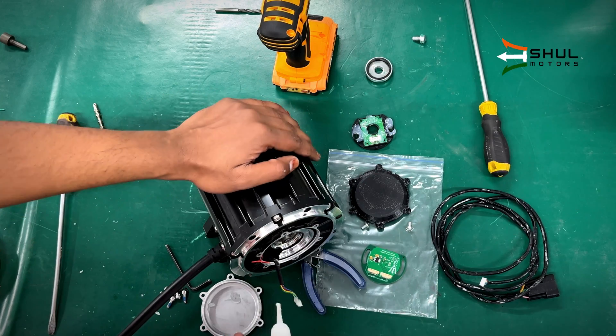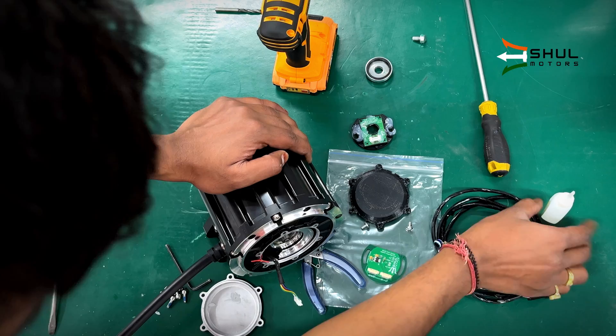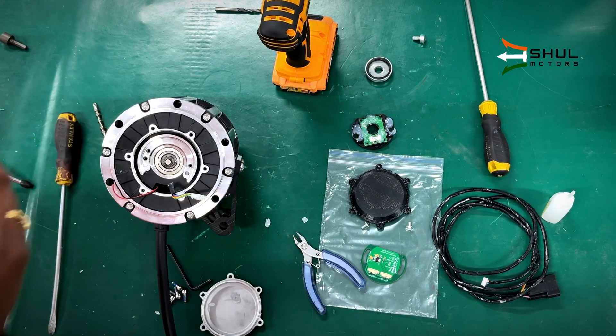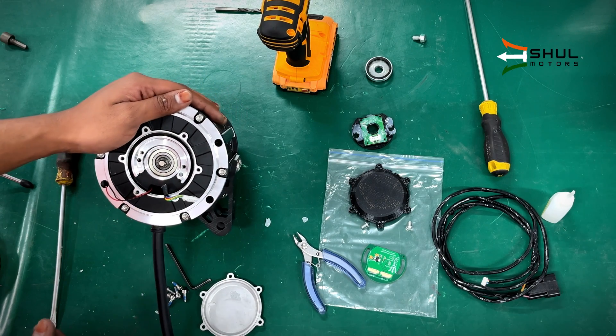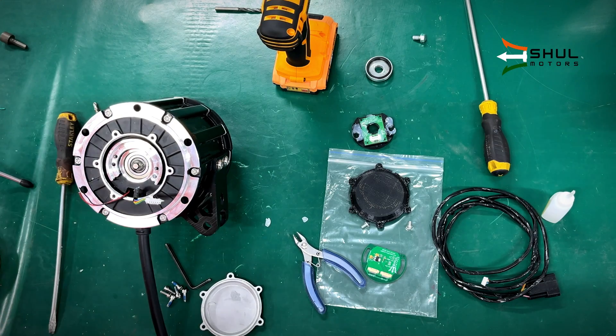Then we will install the magnet — align the magnet flat on the shaft. Now we will apply some super glue to the magnet. If you put any excess super glue, use some tissue with isopropyl alcohol (IPA) to wipe it down.